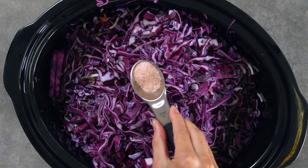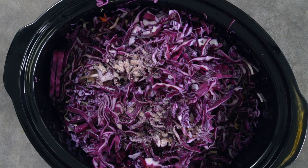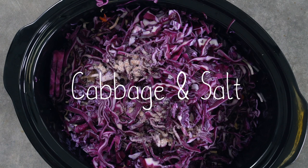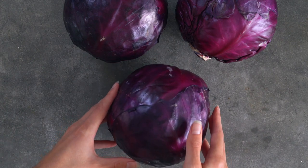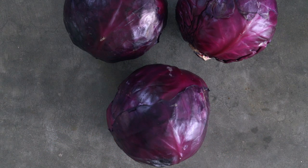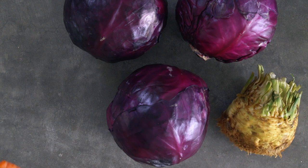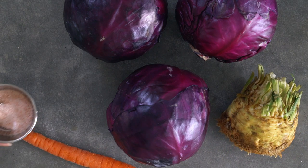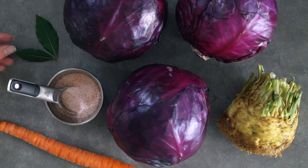Moving on to the ingredients, there are two basic ingredients for traditional sauerkraut: cabbage and salt. However, with the sauerkraut I'm making today, I'm adding in a few extra ingredients for some extra flavor and nutrition. I'm going to be putting in three large heads of red cabbage, one celery root, one carrot, salt, and some bay leaves, though this is totally optional.